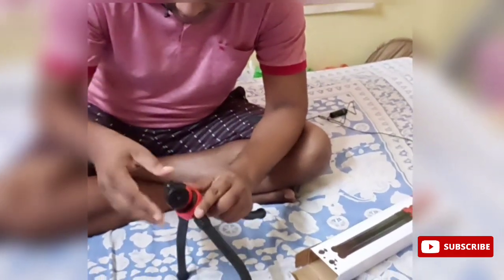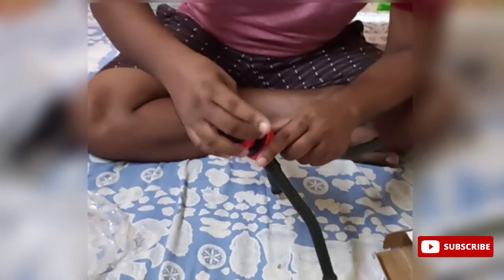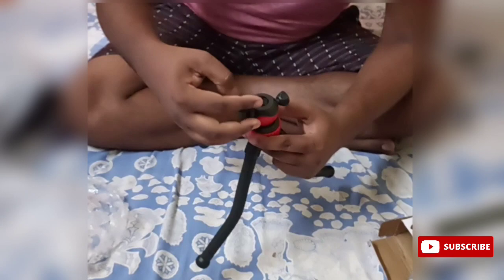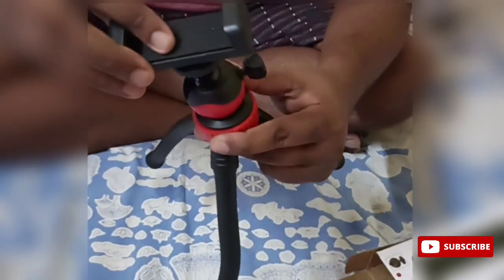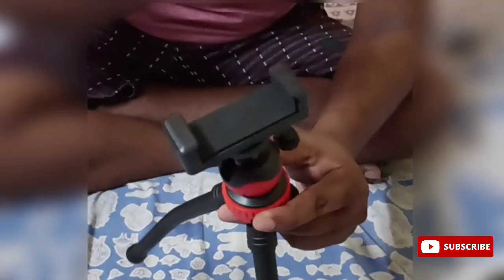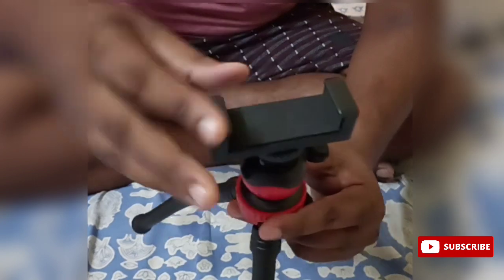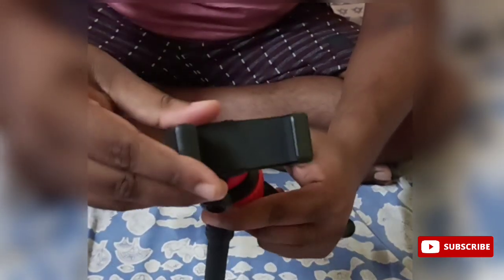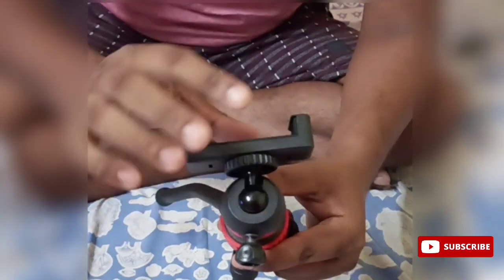This one is open. This one is loose. This one is bent. This one is a stand. This one is set. This one is 360 degrees, as per our wish. This one is set.